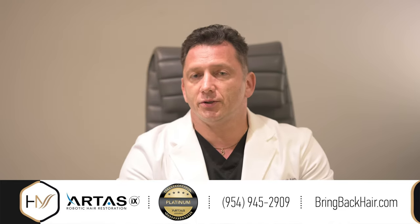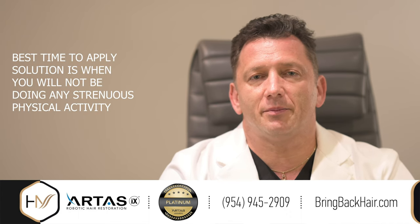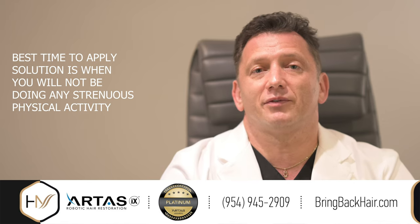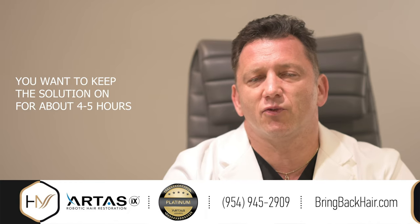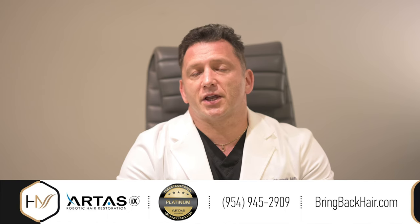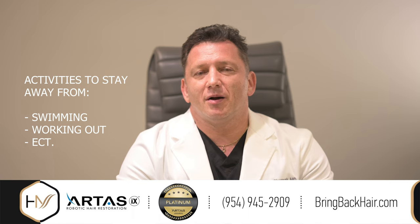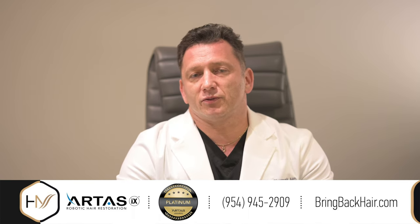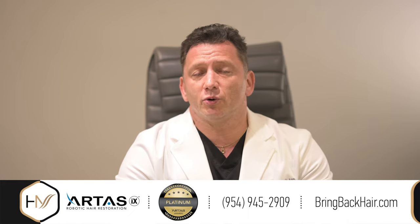It is very easy to use. It is important to mention that the solution should be used at a time when you do not expect any activity that might rinse off the solution from your scalp, as the solution needs to stay for at least four to five hours to be able to exert its properties. Activities such as swimming or exercising in the gym are probably not a good idea within four to five hours after application. Many patients choose to use it before they go to sleep, for example.